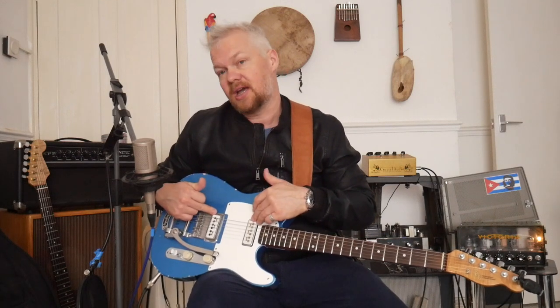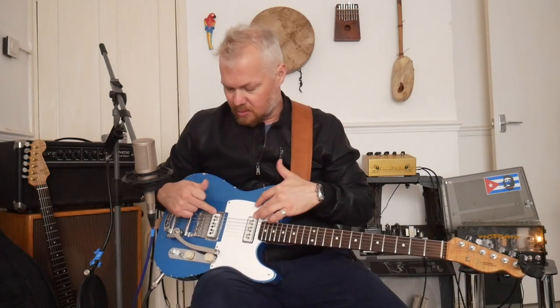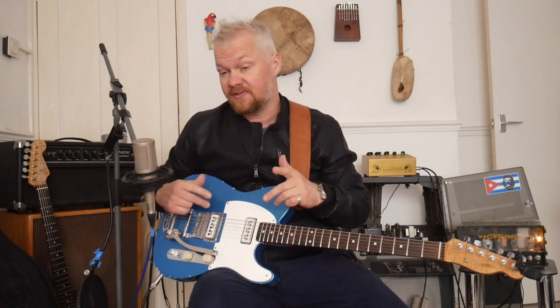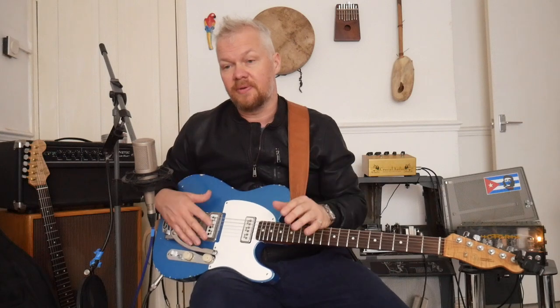They later became known as D'Armond Dynasonics, and then the last name was D'Armond Fiddle Tone. They were used in Gretsch guitars from 1950 onwards, and also in Guild guitars as well. And you can find a special gold version on the Epiphones as well.